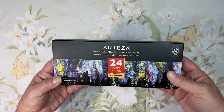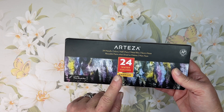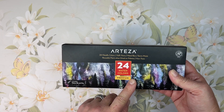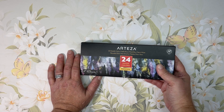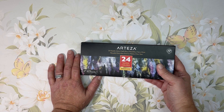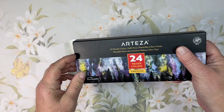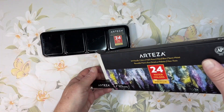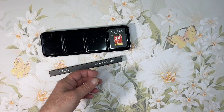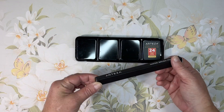I have the Arteza gouache and Arteza metallic gouache, but other than that I don't have any other Arteza watercolors. I had my eye on these and they were on a pretty good sale so I decided to go for it. They come in a box, and then inside is a little tin, and the water brush is in there too.